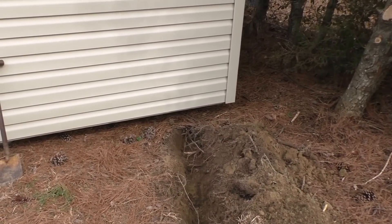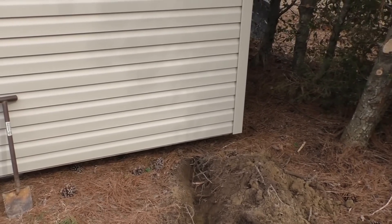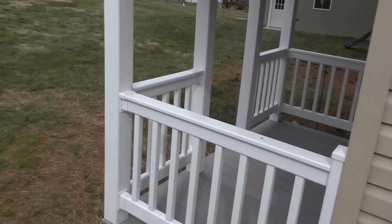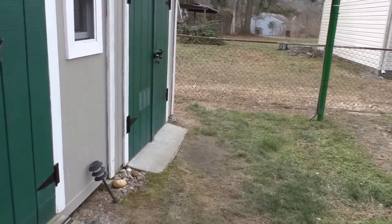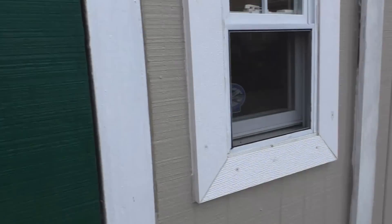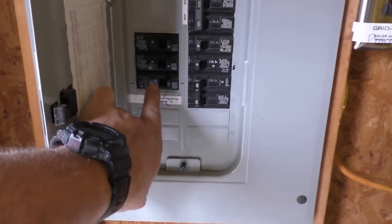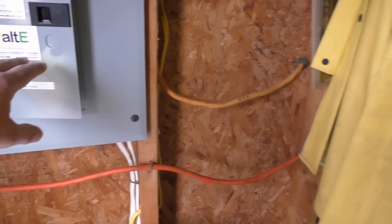We'll bring in 20 amp service — all we need to run a little electric heater, air conditioner, all that good stuff. My inverter puts out 16.5 amps at 120 volts. We're going to be running a 20 amp breaker. Today is rocking — the wind and solar are doing a great job. We're going to run AC power out of here. We'll put another 20 amp breaker and feed that over to the playhouse.